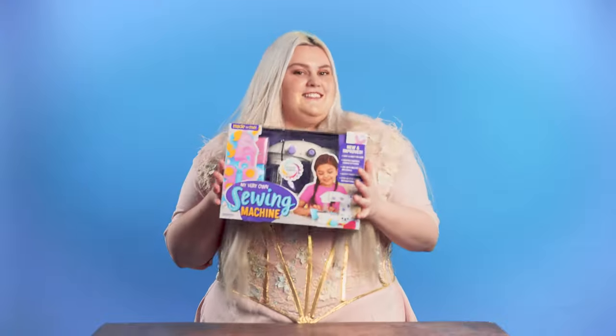Hello and welcome to the Hambly Family DIY channel. Today, we will be reviewing this sewing machine.